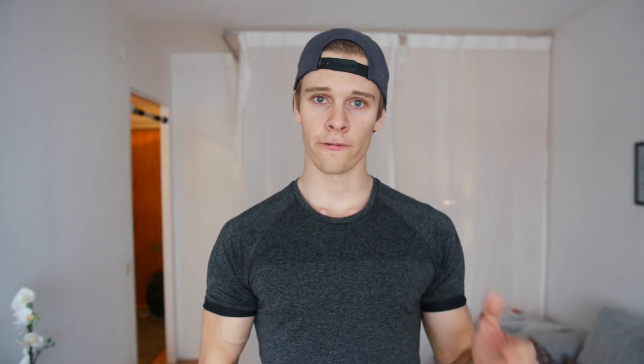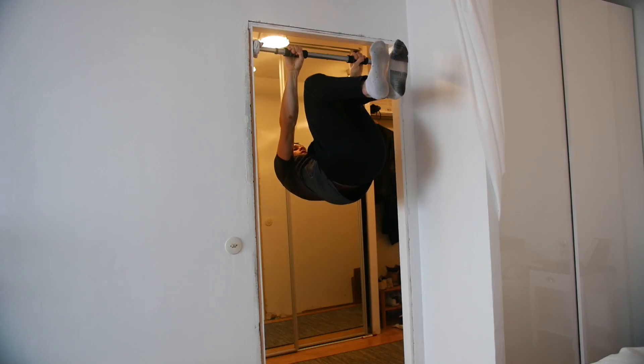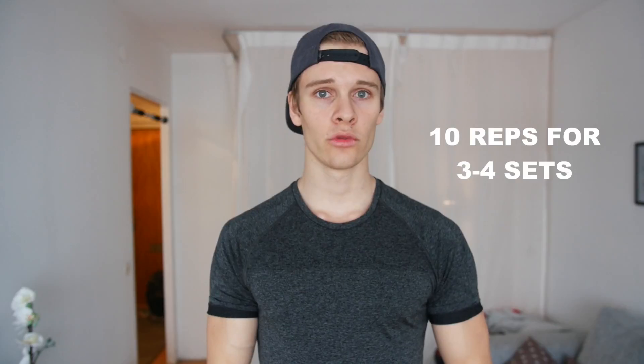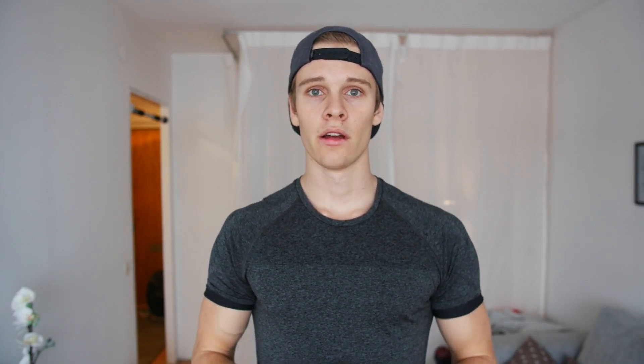The fifth tip: the best way to work toward the front lever is doing front lever raises. You hang normally from the bar, activate your scapula as in tip one, pull yourself up into a tucked front lever hold for about five seconds, then drop down slowly — repeat for about 10 reps through three to four sets. As you progress, you'll go from tucked front lever to advanced tucked, one leg, straddle, and finally the full front lever. Do this about two to three times a week in your back or full body workouts.